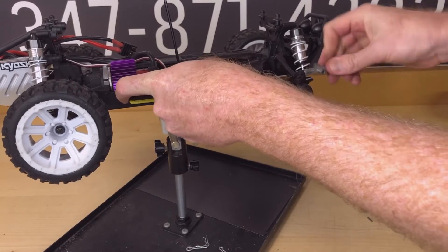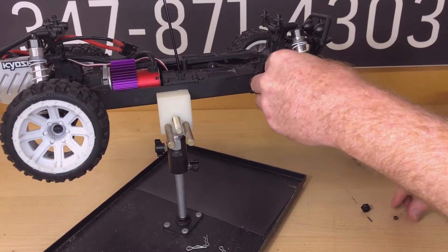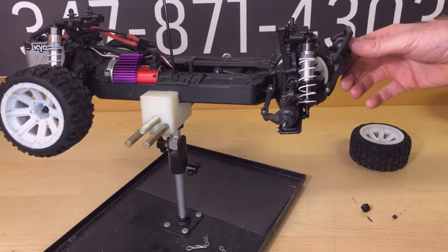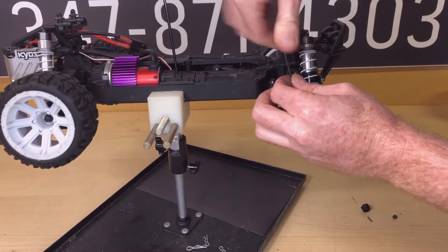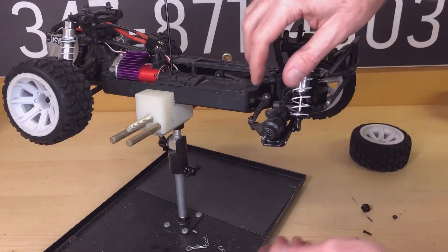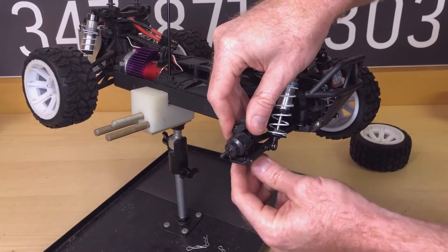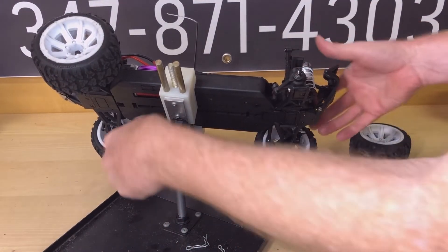Go ahead and take this little guy off. Make sure you don't lose that little piece in the center — can you see that? Then we'll go ahead and use the allen here. These are just basic tools. There's a centerpiece and then we'll do the bottom as well. That little guy fell out — see if we can get this at a good angle. I still can't see it as well; I should flip it over the other way.